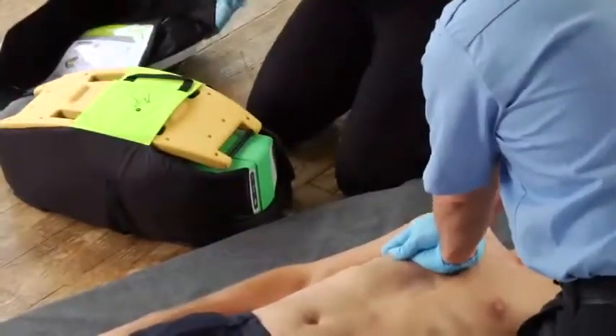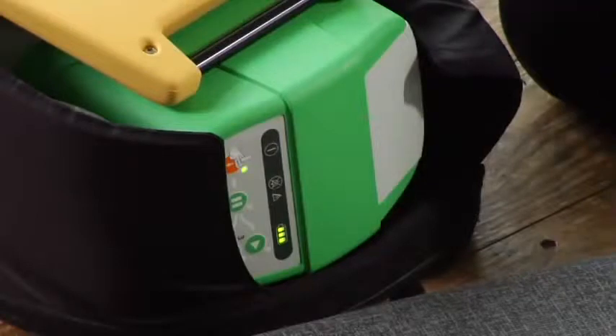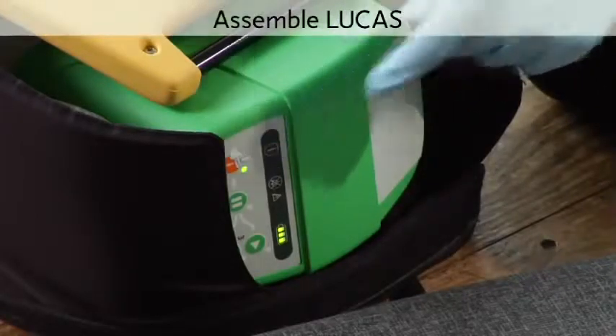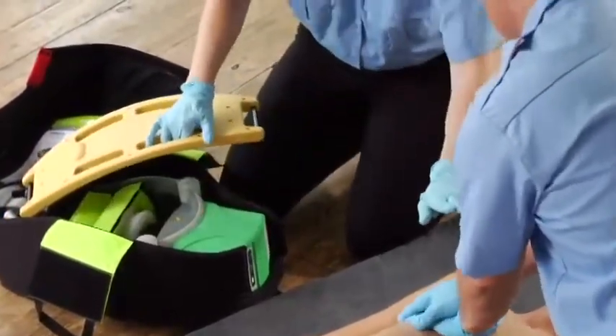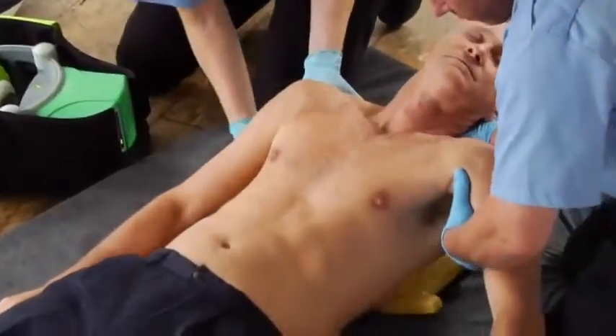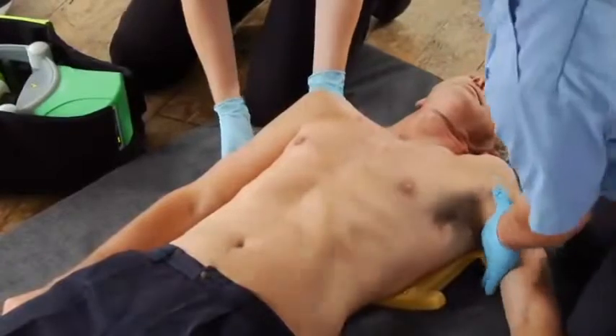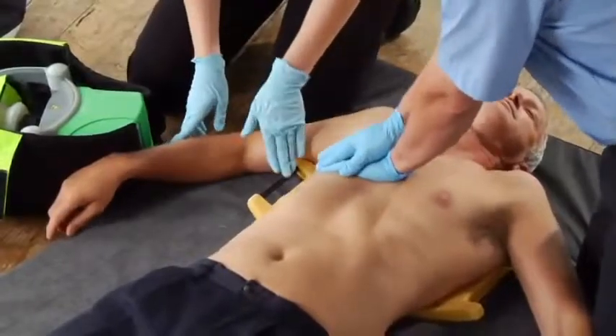Before you take Lucas out of the bag, push and hold the on-off button until it turns on. It self-tests, and you see the green LED when it's ready to use. Get out the back plate, stop compressions briefly, and slide it under the patient's back. If there are only two of you, one should support the head while both of you lift the upper body. Lay the back plate below the armpits. Clear the patient's arms away from the back plate at the latch points. Keep doing manual chest compressions as much as possible — we're trying to keep up the coronary perfusion pressure. Clean off any gel or anything slippery from the patient's chest to help Lucas stay in position.